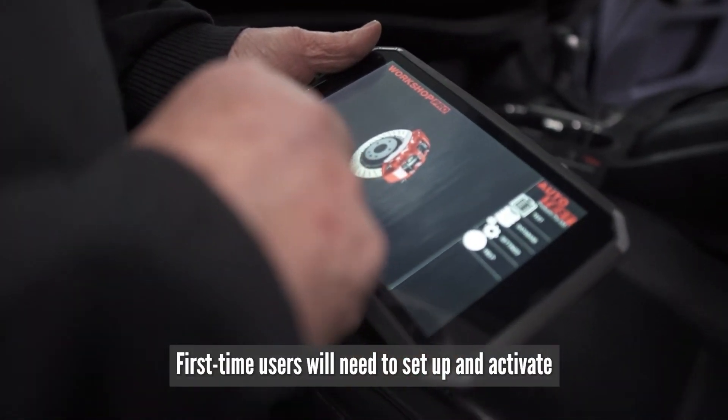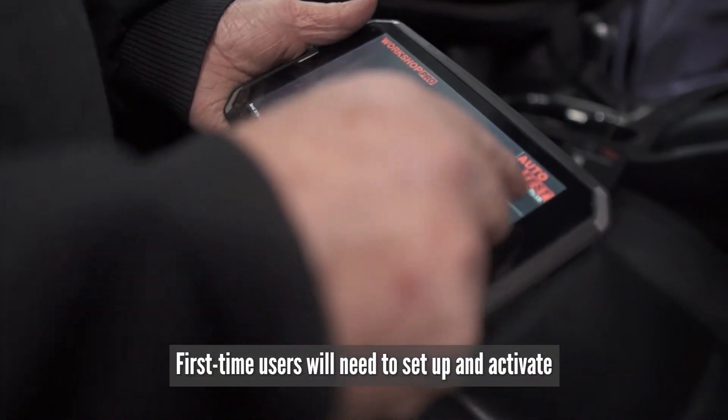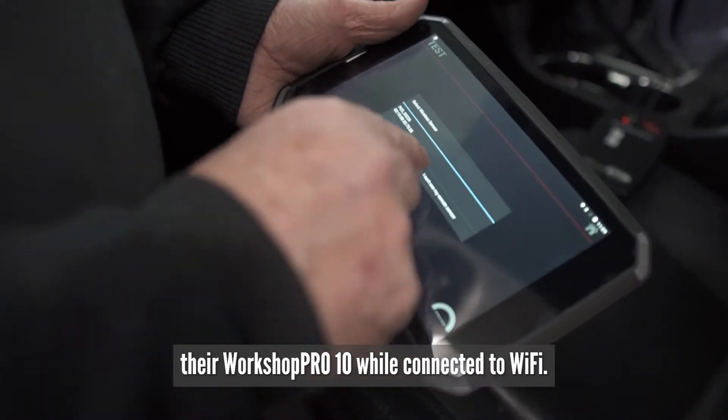First-time users will need to set up and activate their Workshop Pro 10 while connected to Wi-Fi.